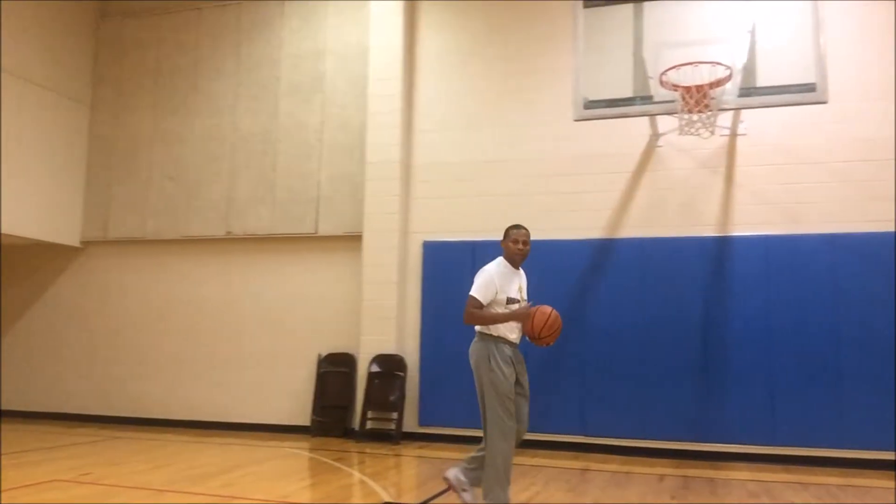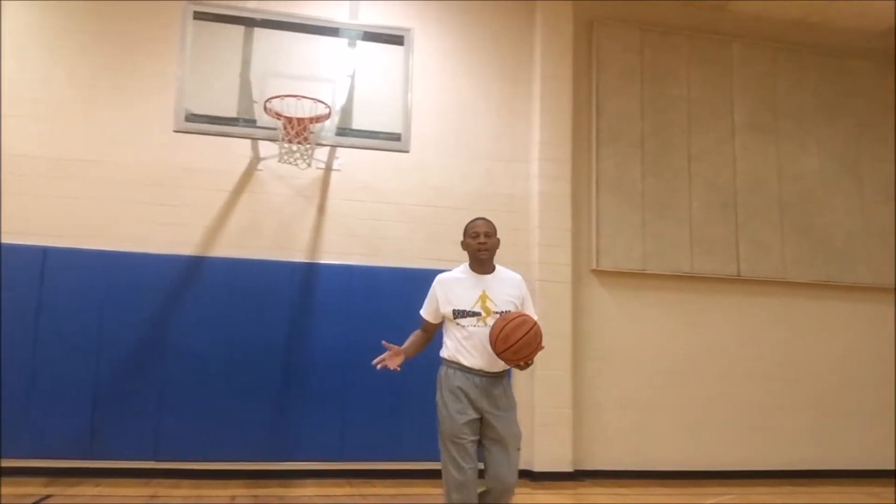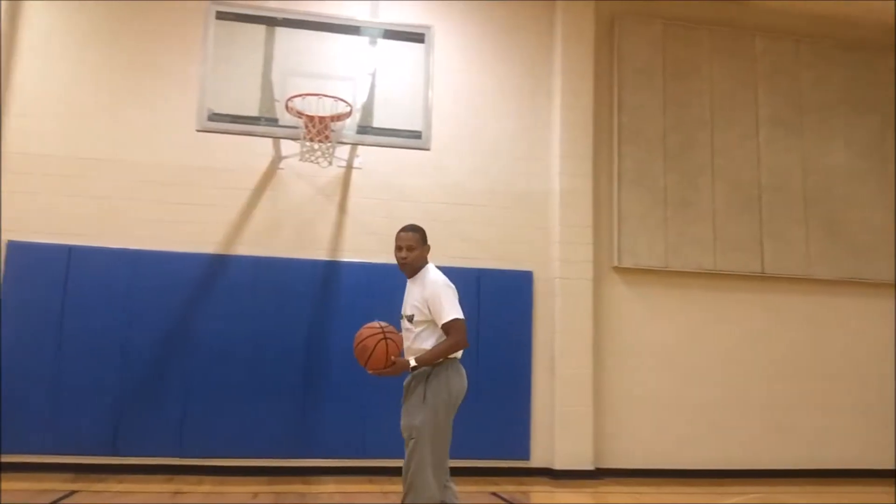Welcome again. My name is Prince Bridges and welcome to Bridging the Gap. Today we're going to talk about a little inside play. I call it inside play because even guards should learn to play inside. This drill is called Powered Up.